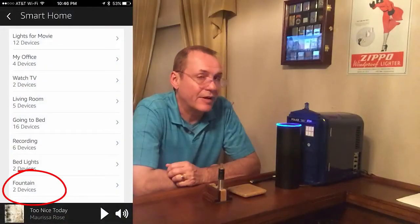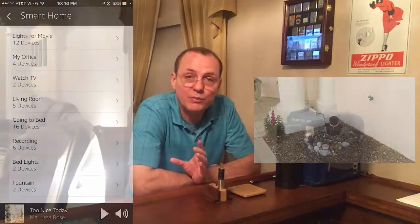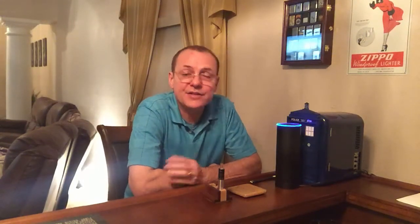"Alexa, turn on the fountain." — Okay. So because we've put both of these devices together in a group and we simply call it Fountain, both of those are controlled under the same group. Now if I want to control them individually, I can do that as well. "Alexa, turn on the Bird Bath." — Okay. "Alexa, turn on the Pouring Vase." — Okay. That turned both of them on individually. And if I want to turn them both off as a group: "Alexa, turn the fountain off." — Okay. And now everything's off.